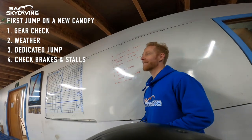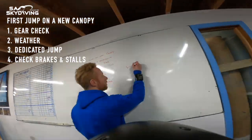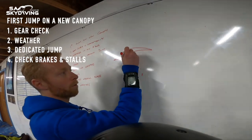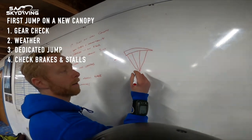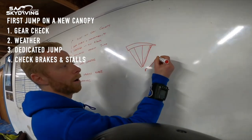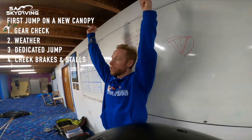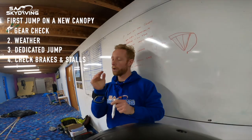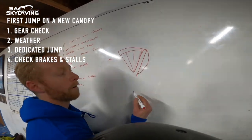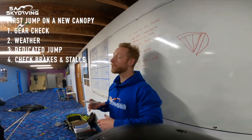The first thing we're going to check is the brake line lengths. Once you release your toggles, put your hands up on full drive. Your parachute will be flying forward, and all the lines from your risers go up to four attachment points on the canopy. Your brake lines from the toggles will be bowed behind the canopy and dragging. What we need to assess is how long those brake lines are when your hands are all the way up on full drive and those lines are dragging behind you. As you start to pull your hands down, those lines are going to go from being slack to tight — and while they're going from slack to taut, it's not changing the shape of the parachute at all, so there's no flare yet.